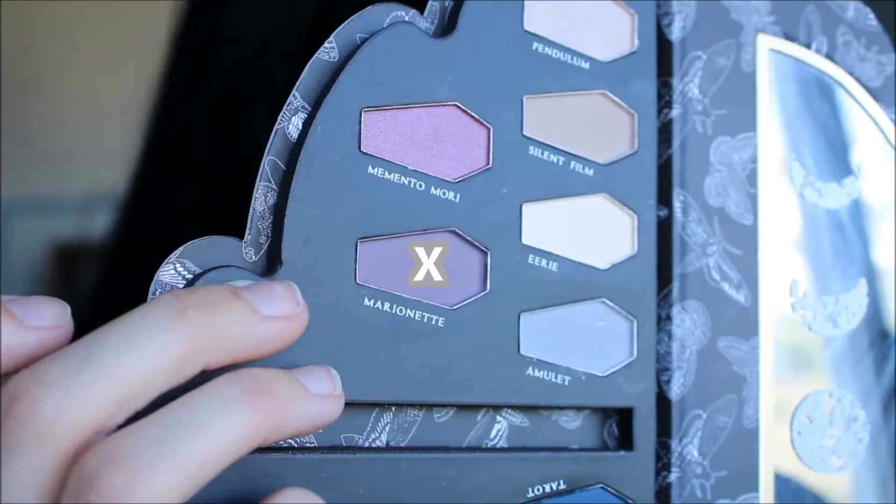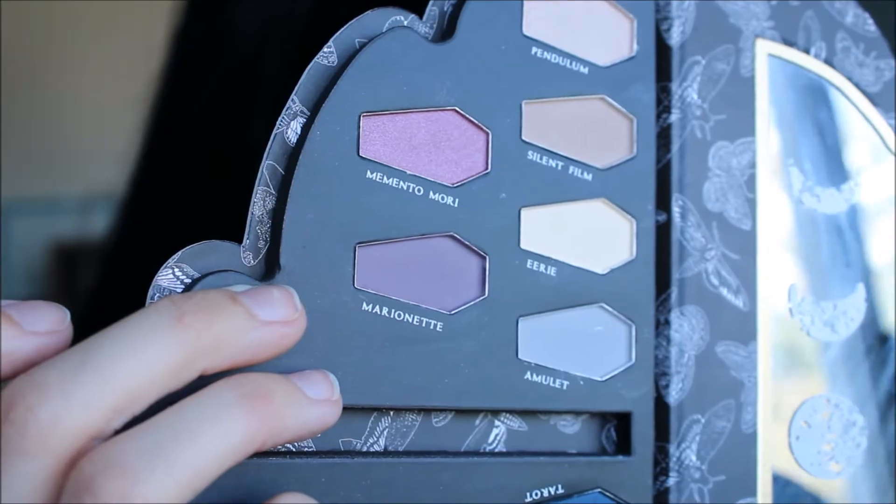So the first shade I'm going to go into is called Marionette. On a Morphe M506 brush, I am going to pick up that shade and I'm going to start going into the crease.